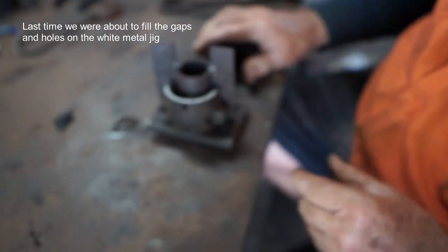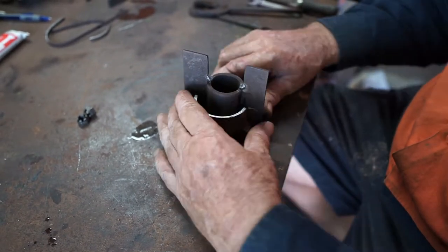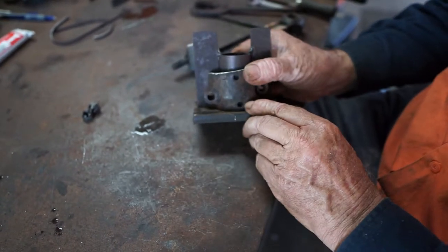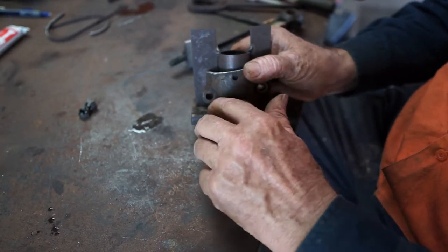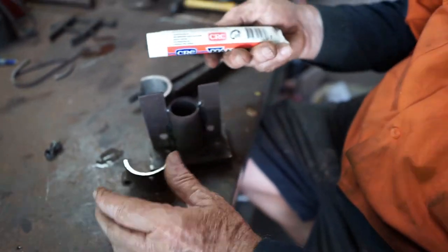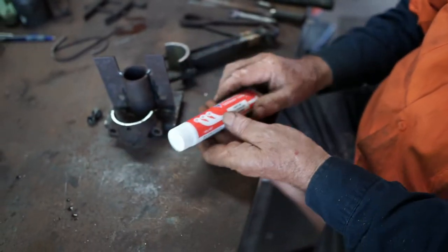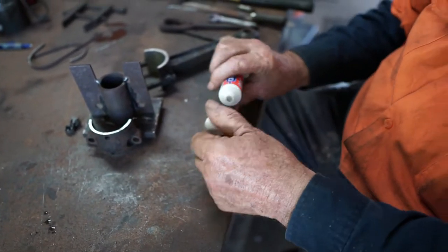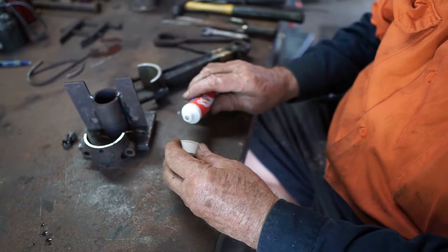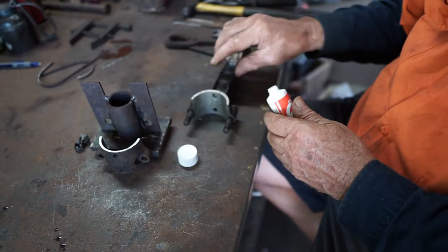It'll fit right up there and we'll be able to clamp it all together. But before we clamp it up finally, we've just got to seal it off. Obviously the fit on this isn't going to be too good — there's going to be a bit of space there and we've got a few holes to plug up. What I do is I use this mani seal. You can buy it from any of the automotive shops, it's quite easily obtained, quite cheap, and it takes up to 300 degrees — it'll be right for this job, it seals anything off.